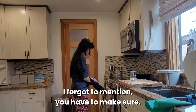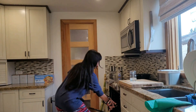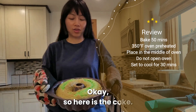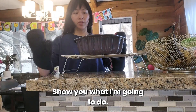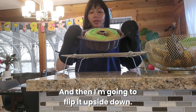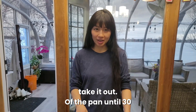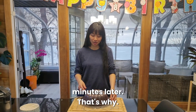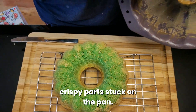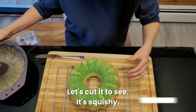Turn the oven off. I forgot to mention you have to make sure you don't open the oven while it's cooking. Here is the cake. I have my drying rack here and I'm going to flip it upside down. Actually I made a mistake — you weren't supposed to take it out of the pan until 30 minutes later. That's why some of the crispy parts got stuck on the pan. But it still looks good.